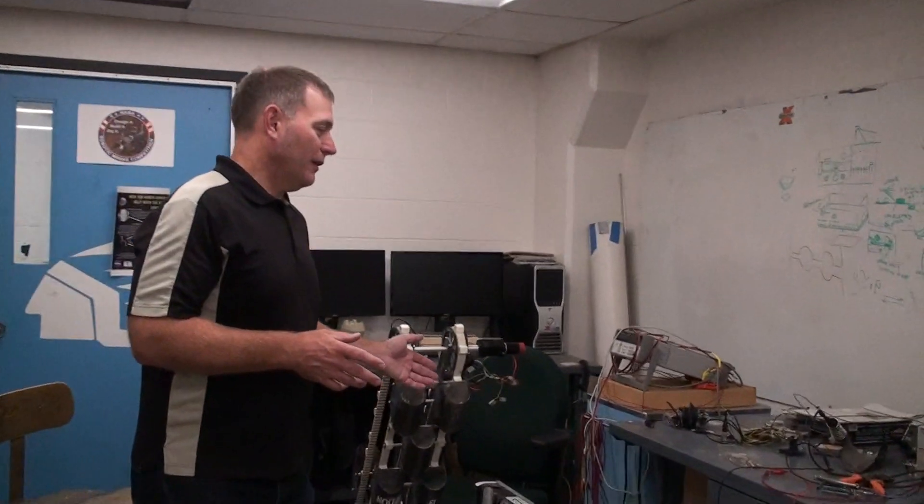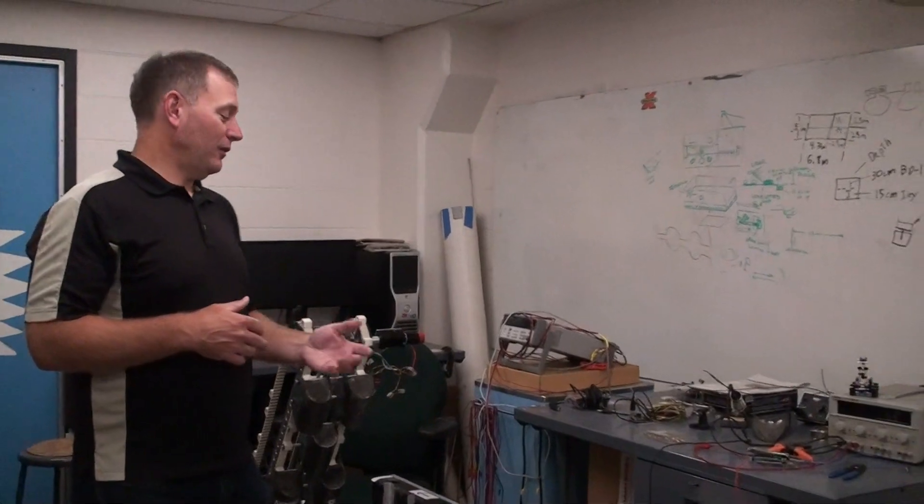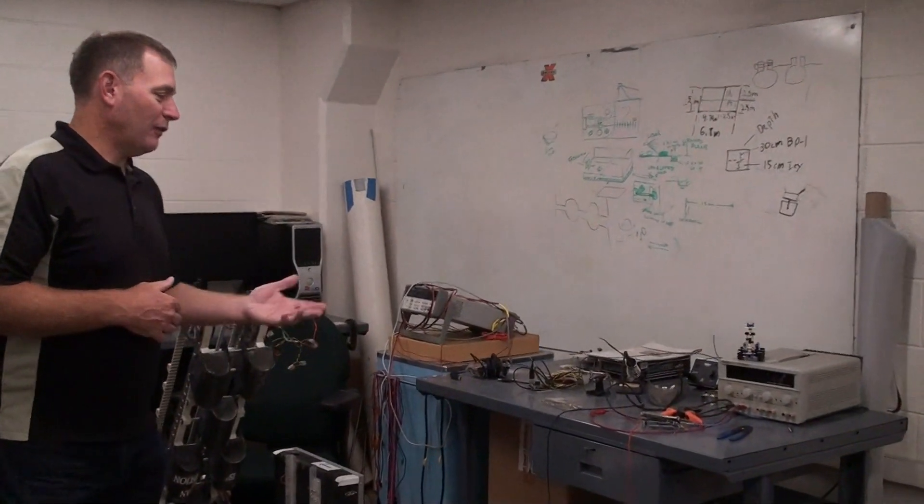Over here we have an electronics workstation, and this is where they do their voltage work — they put together their arena boards and that sort of thing to control the robot and the Raspberry Pis.